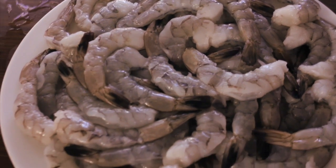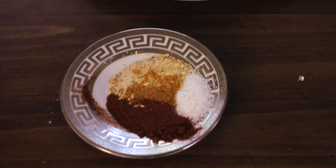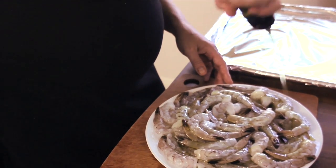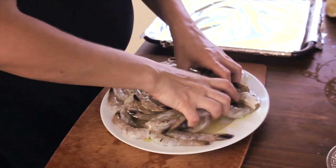I have the deveined and cleaned shrimp without shell. I want to keep it simple because I don't want to cover the whole beautiful flavor of the shrimp itself. We have just salt and pepper, a little bit of cumin and red paprika. I'm going to pour a little bit of olive oil so it has a coating and these seasonings will stick to the shrimp — massage it just a little bit.